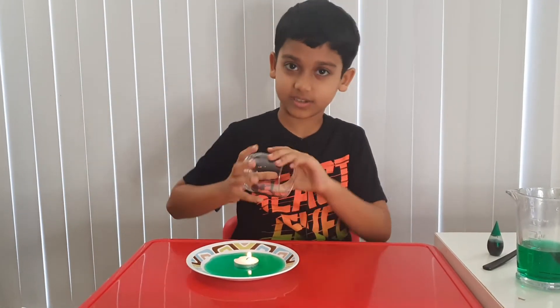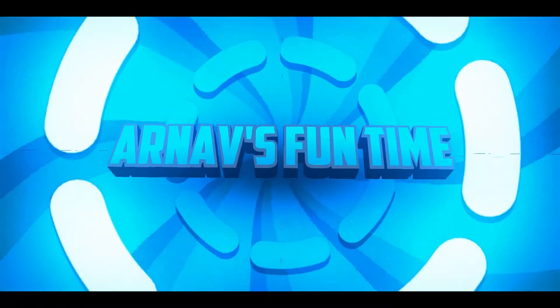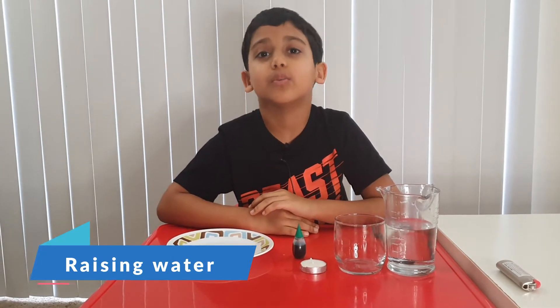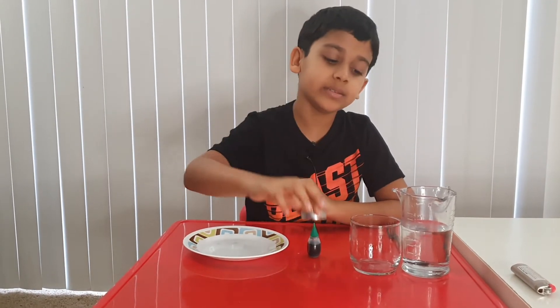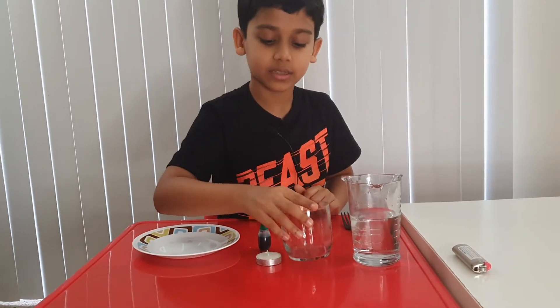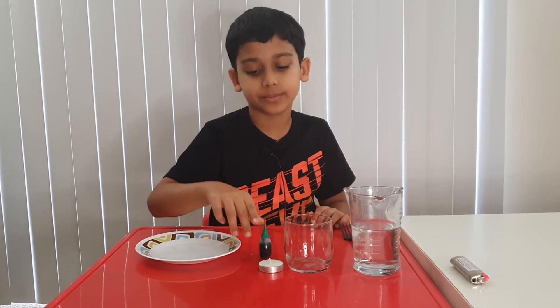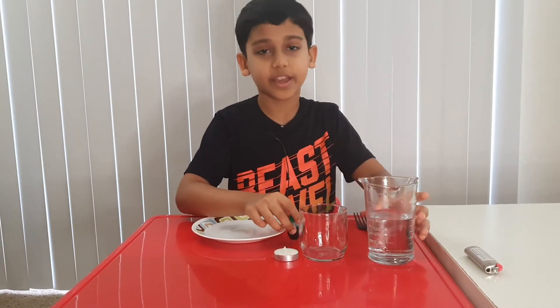Today we're going to do an experiment called the rising water experiment. For this experiment, you're going to need a candle, some water, a glass, food coloring — this is optional, you can use any other food coloring or no food coloring — and a plate. That's all you're going to need.